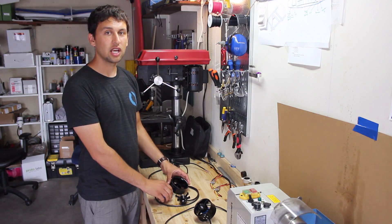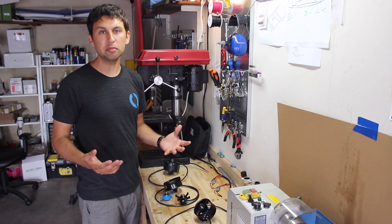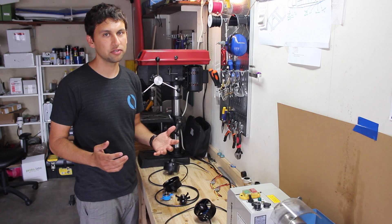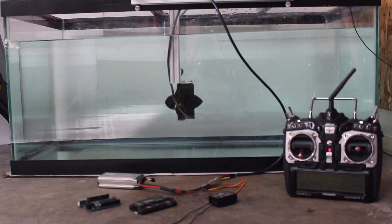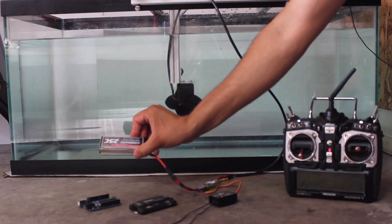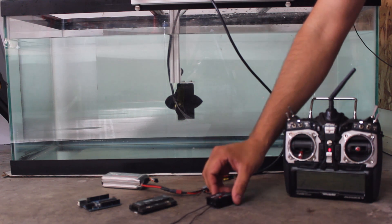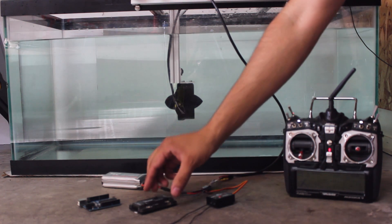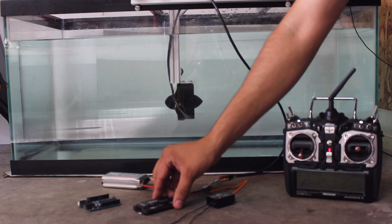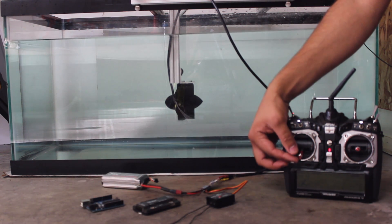Unlike other thrusters, our design doesn't have any air or oil-filled cavities, so it can go deep in the ocean and handle extreme pressures. The thruster is easy to use — just connect it to a brushless motor speed controller, a power supply like a battery, and a signal such as an RC radio receiver. It works just as well with any microcontroller board, like an ArduPilot Mega, an Arduino, or Raspberry Pi. That's all you need to get up and running.